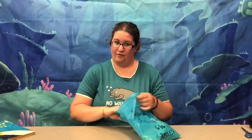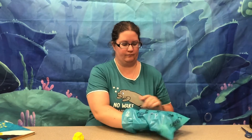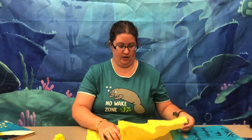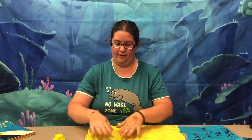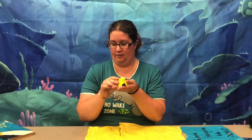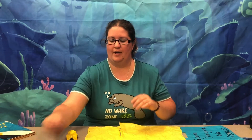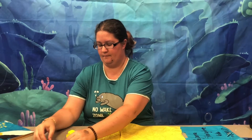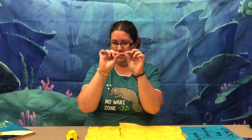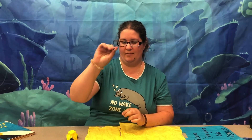For our craft this week we made a goldfish. In our craft packet we have a sheet of tissue paper either in yellow or orange, and then an egg carton that matches, two little white circles, a little pink piece of pipe cleaner, and two tiny black pom-poms.